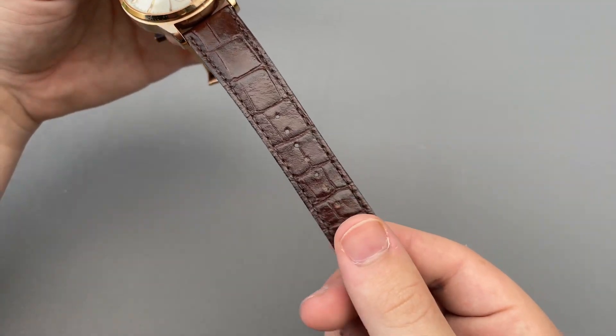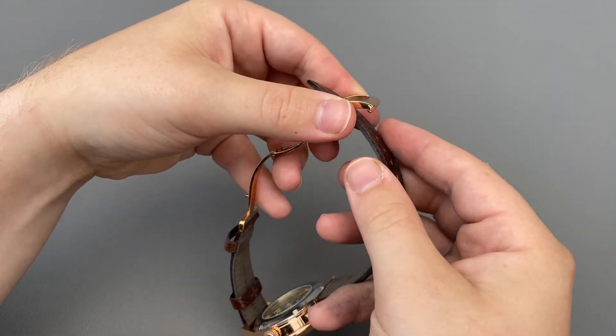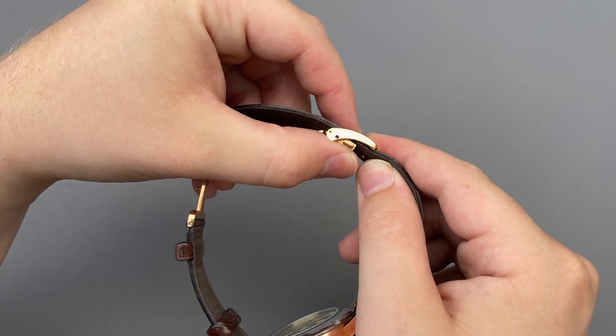Keeping the watch on your wrist is a nice quality brown leather strap with a faux alligator pattern applied to it. Fastening the strap is a rose gold plated stainless steel deployant clasp. This clasp is very well machined and incorporates a pretty clever resizing mechanism that you can see here.